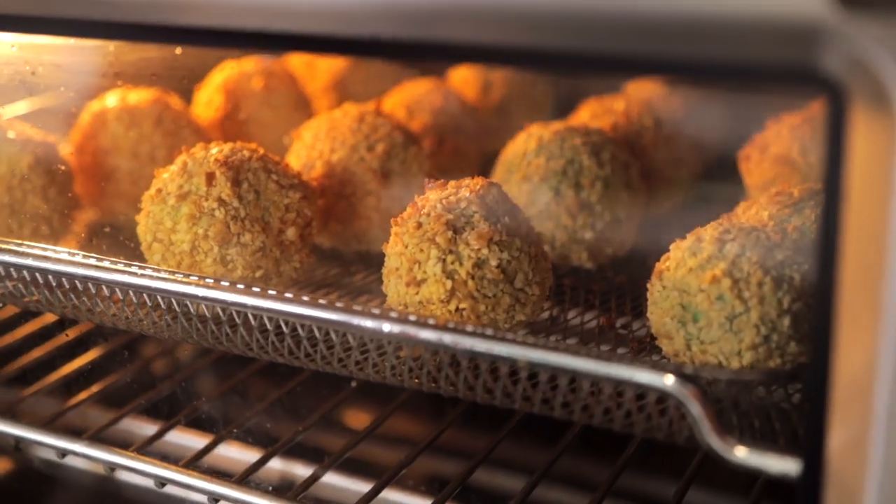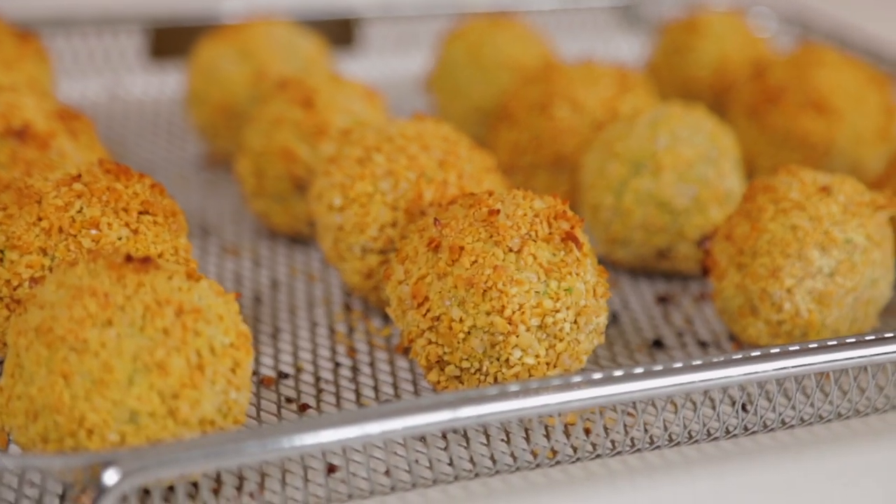I had this falafel burger, and let me just tell you how amazing it was — it was crunchy, it was savory, it was succulent. My mouth was watering with each and every bite, and I was like, I gotta find out how to make this myself so I can have this goodness whenever I want. So today's recipe is based off of that experience. The calorie-cutting measure today is going to be the air fryer — we're going to put this thing to good use so we don't have to add tons of oil to make our falafels crispy.